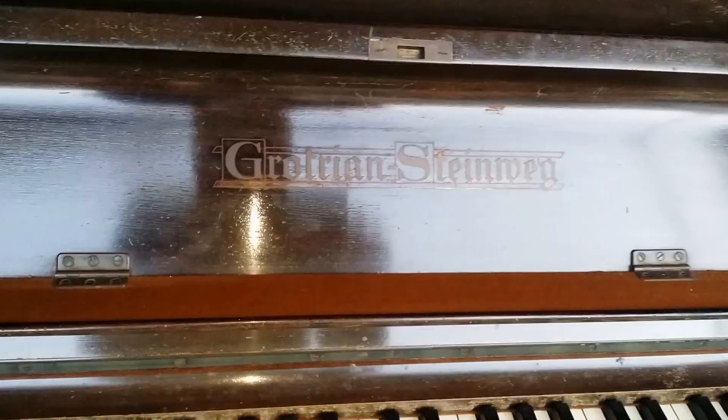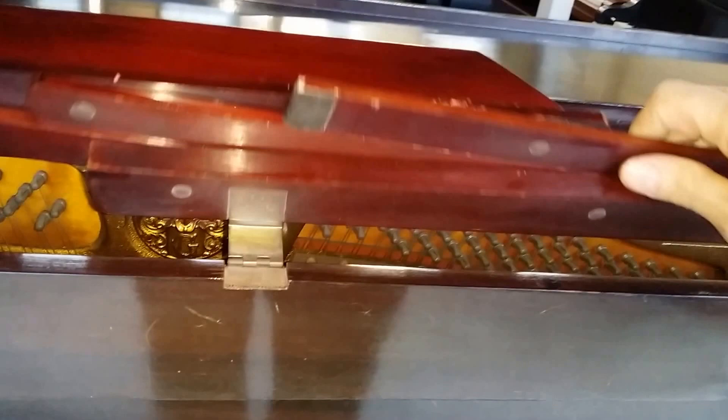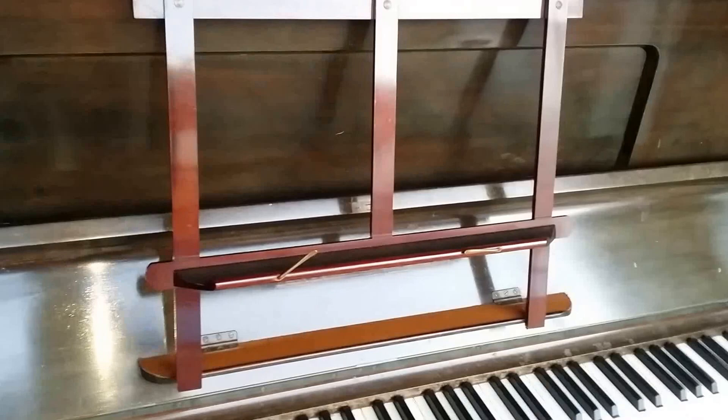This is an assessment in transit of a Grottensteinweg upright piano. It's a model 120, that's 120 centimetres high, and the casework has faded and changed in colour considerably since it was first made. The music stand inside gives us an idea of the original colour — you can see that's a very mahogany colour, and the original piano would have been similar.